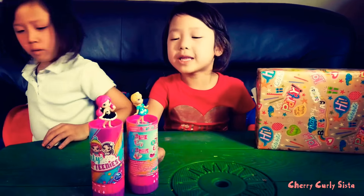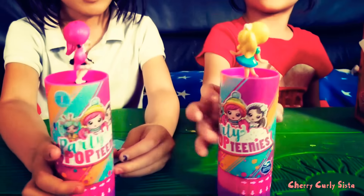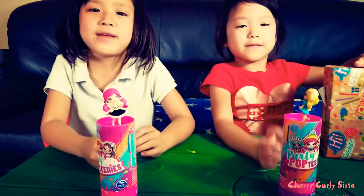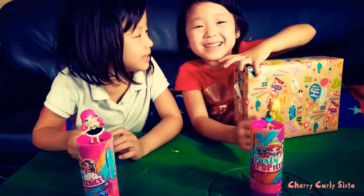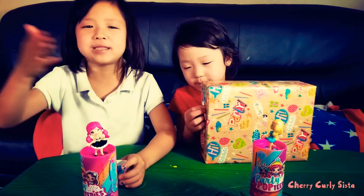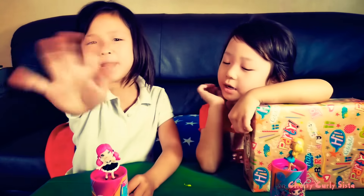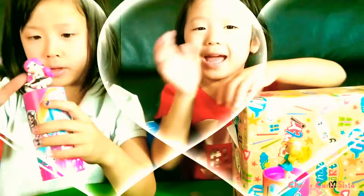What do you guys think? Comment down below! On the next video, Lily will open her birthday present. See you later, and please subscribe and like our video. If you like this video, please give it a big thumbs up and subscribe. See you later, bye guys!